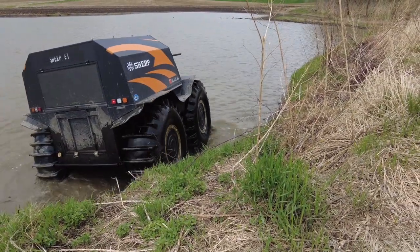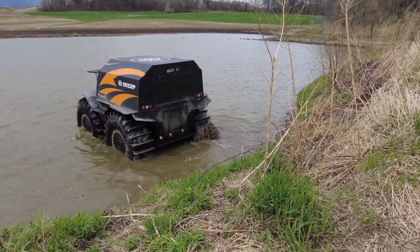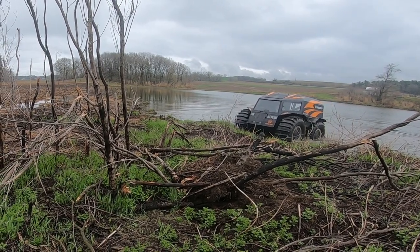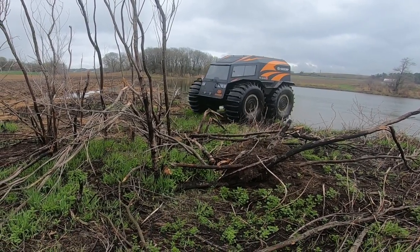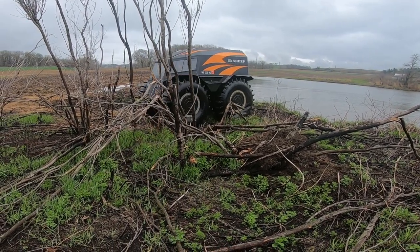Just trying to show the angles on this again — just crazy what that thing can do. That tire, when it just jumped off the ground there, it was probably up more than two feet off the ground.